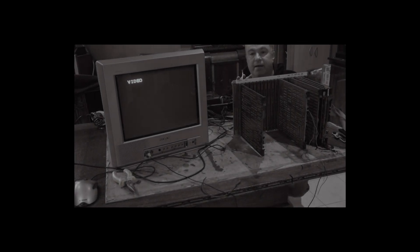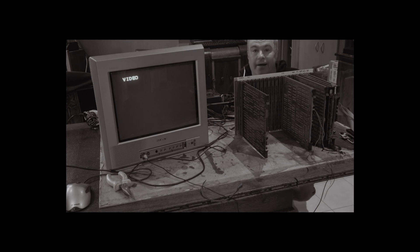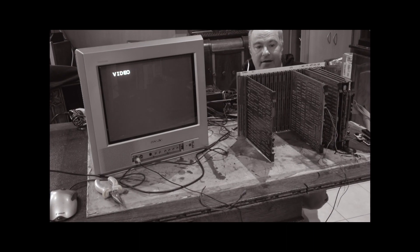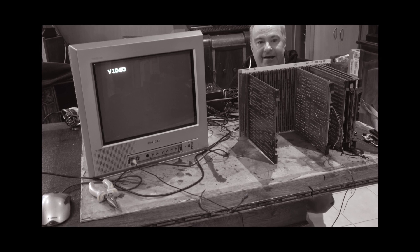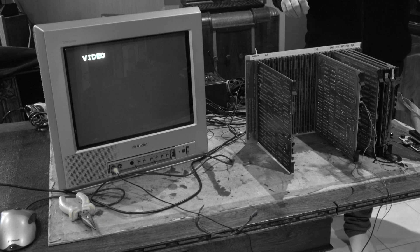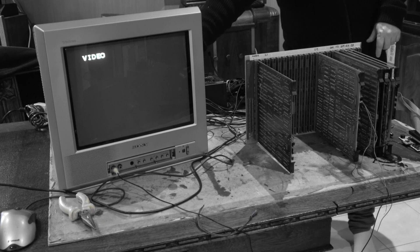I'm super nervous at this point. All the voltages are there — if I've got something wrong, that's going to be a lot of work. I've done as much checking as I can; I've checked the wiring on the back here. All right, let's see what happens.